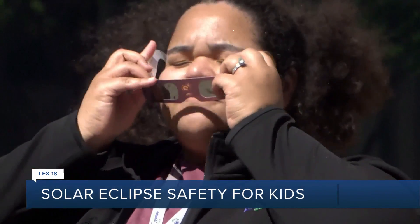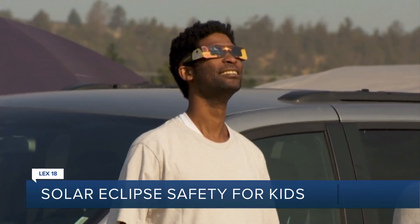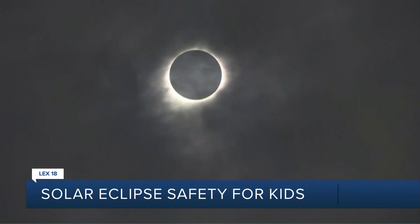You want to inspect those before you view the eclipse, just to be sure there's no irregularity and there are no little holes in them.